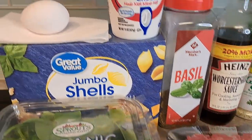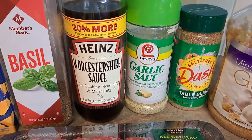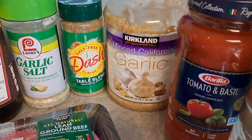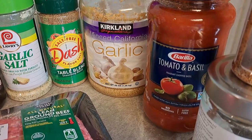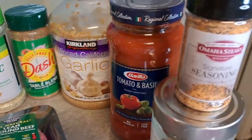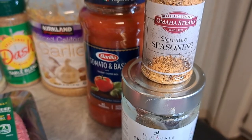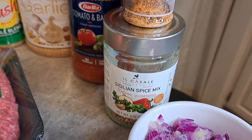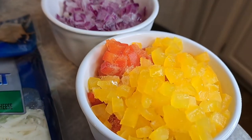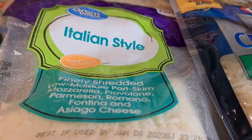You're going to need a box of shells, one egg, ricotta cheese, basil, Worcestershire sauce, garlic salt, Mrs. Dash, garlic, and marinara — use any kind you want. If all you've got is spaghetti sauce, you can substitute. We're going to use steak seasoning, Italian seasoning, a cup of red onion, a cup of bell pepper medley — red, yellow, and orange — and mozzarella cheese, Italian style, which has provolone and more in it.